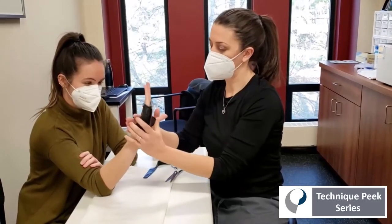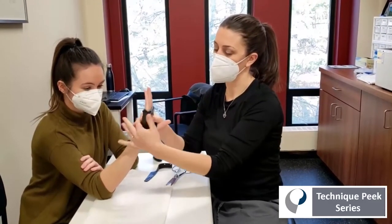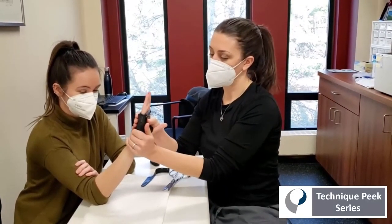Get that nice snug fit, making sure that the patient is straight at the MCP joints, because oftentimes they'll start to trend down into flexion.